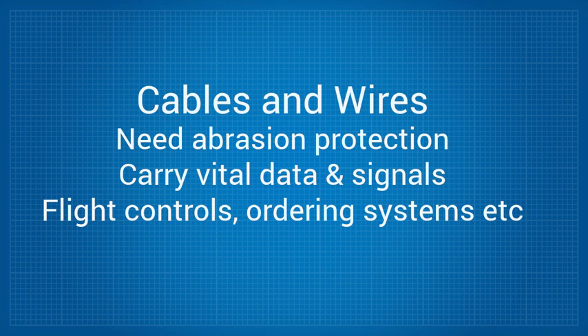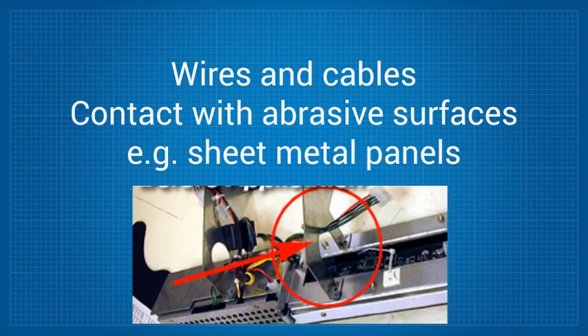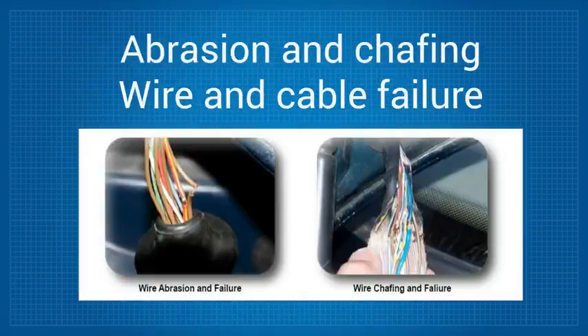Organizations clearly want to maintain the integrity and effectiveness of their data infrastructure. However, by necessity in any structure, wires and cable harnesses have to be run through or over abrasive surfaces like sheet metal panels. Over time, the sharp edges of the sheet metal cause abrasion and chafing that leads to wire and cable failure.